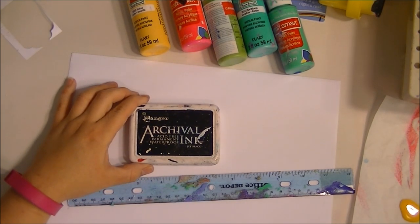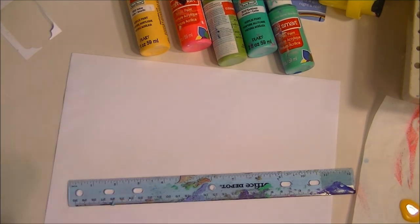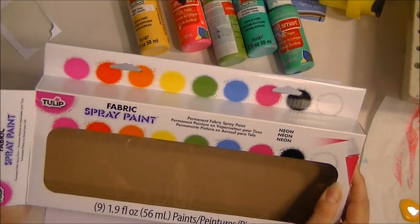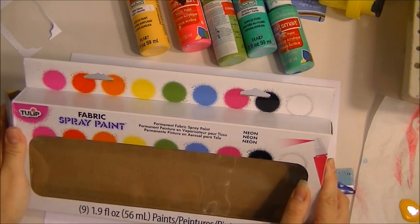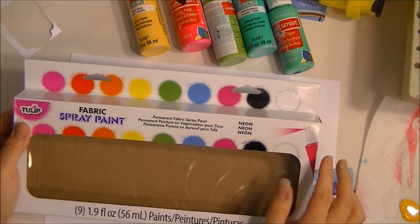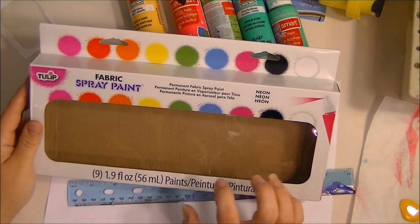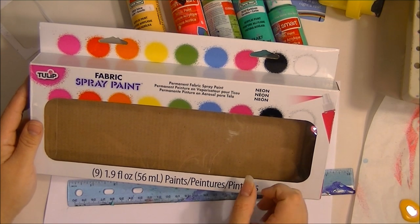I'll also be using archival waterproof ink with those stamps, just to ensure it doesn't smear or smudge as we go through the process. I'll also be using some new spray paints I got — it's a fabric paint, a permanent paint, so it works really well because unlike dilution inks, this does not reactivate with water. That's a win-win.